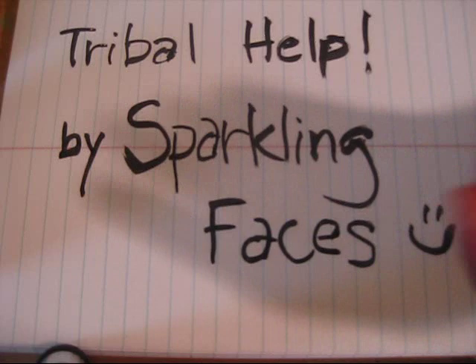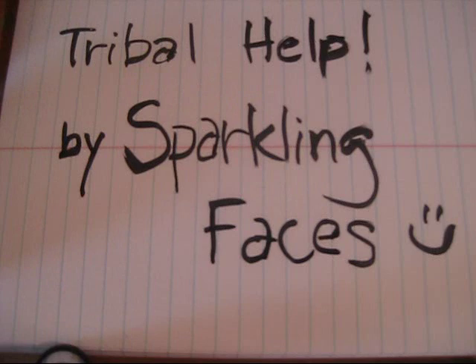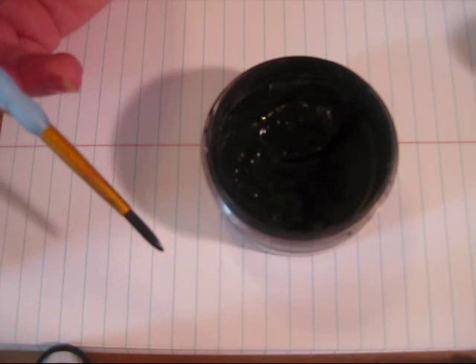Hi everyone, this is Vi from Sparkling Faces and I'm going to be doing a video about tribal designs. First, I'm going to be using Wolf Black, and this is a Royal Crafters Choice No. 6 brush. I find that this brush is actually really good for doing tribals — I really like it.